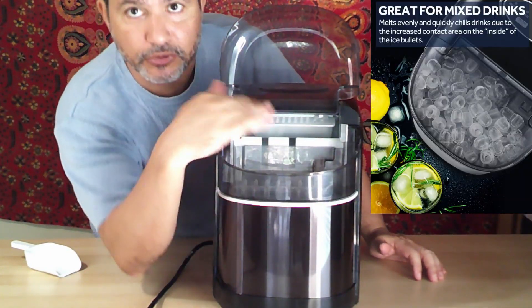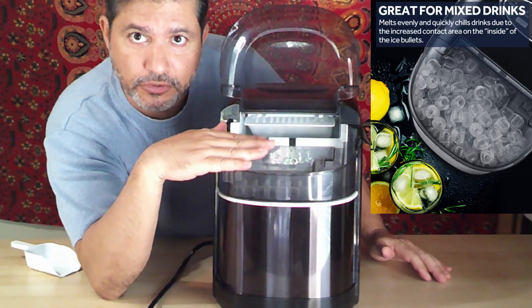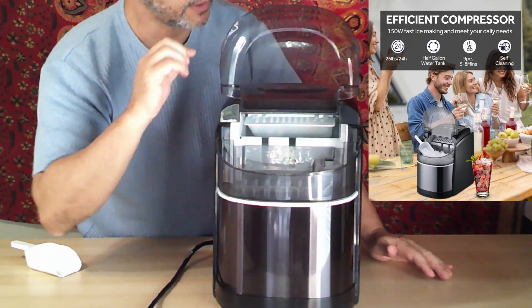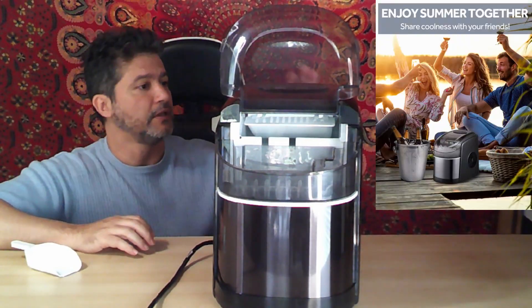I put the water in there — it's already working. There is a level indicator that shows you how much water to put in, and it is pumping it right now. I'm going to leave it open so that you can see the ice being made.